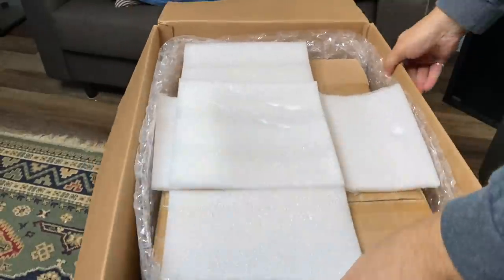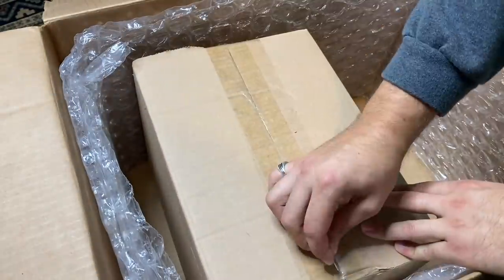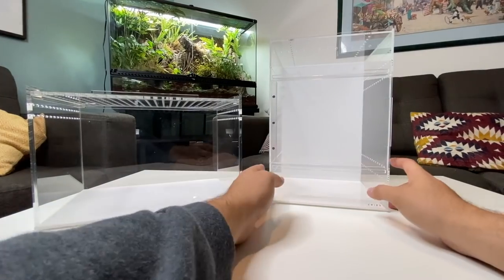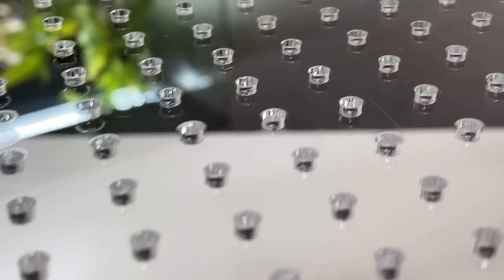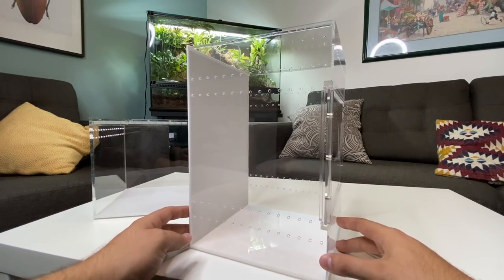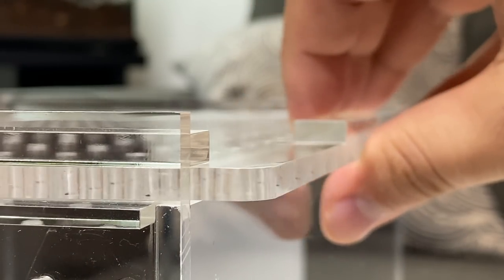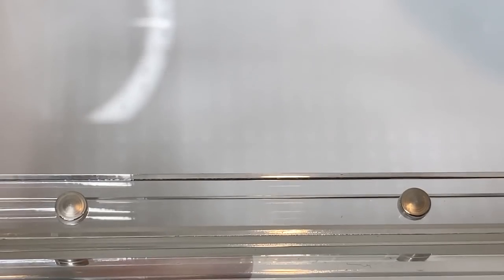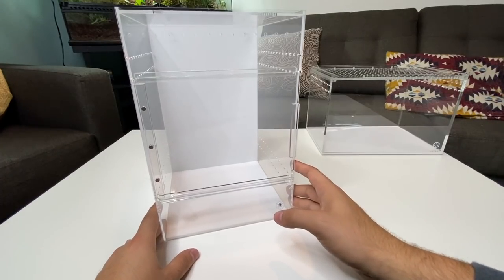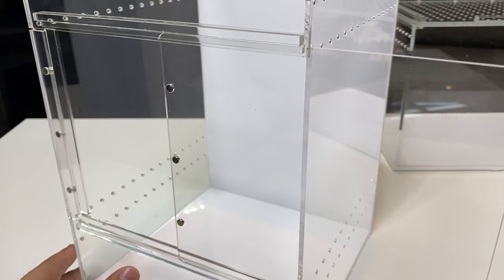Okay everybody, we are unboxing the big box sent to me by Tarantula Cribs. They sent me a terrestrial-style enclosure and an arboreal-style enclosure. Look at the incredible amount of thought that went into the ventilation, cross-ventilation, and elegant designs. I really love the lid design — they slide out really easily and have a magnetic component so it locks in place. Really flashy. The arboreal design is very similar — it slides and then locks in place.